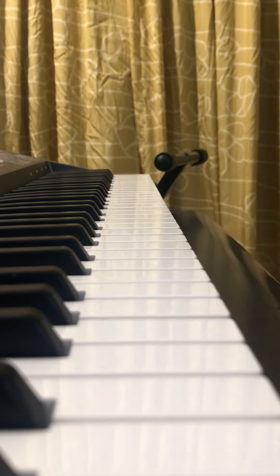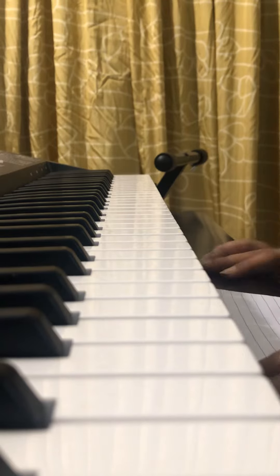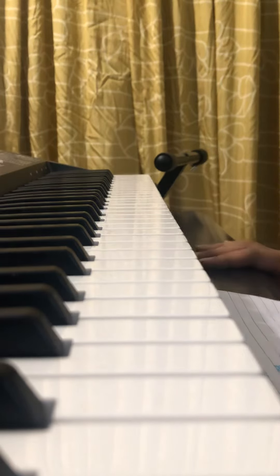Hey guys, I'm going to be teaching you how to play 'My Life Is Going On.' It is like the intro song of the Money Heist show.